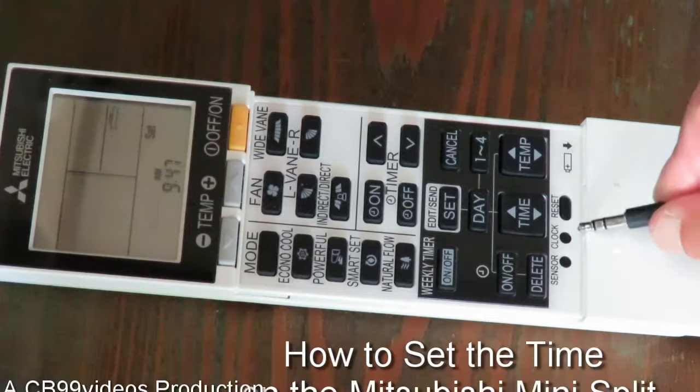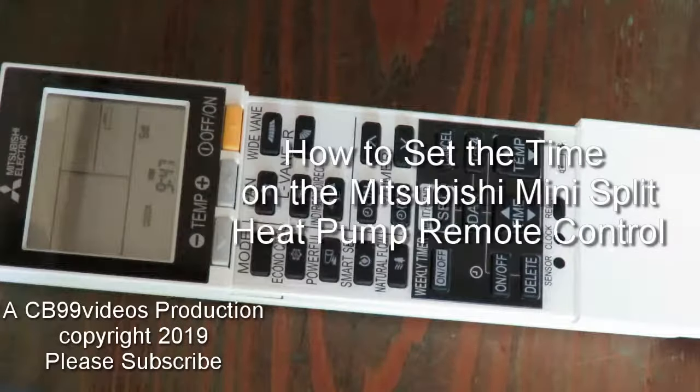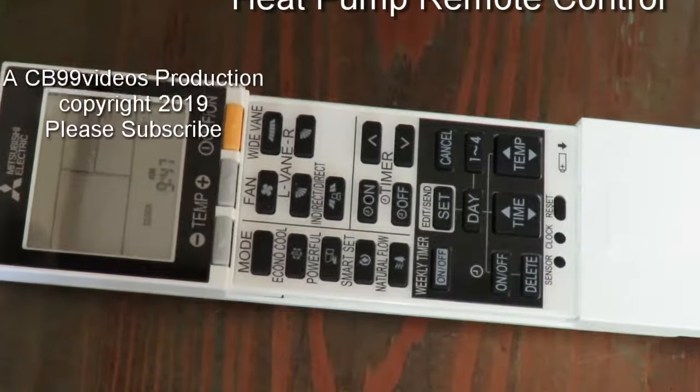When you're satisfied with whatever time you've selected, press the clock button once more. So that's how you set the time. In another video, I'll show you how to set the schedule. Thanks for watching. Please subscribe to CB99 Videos.